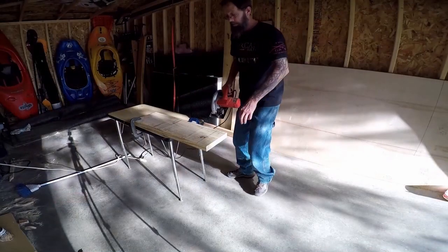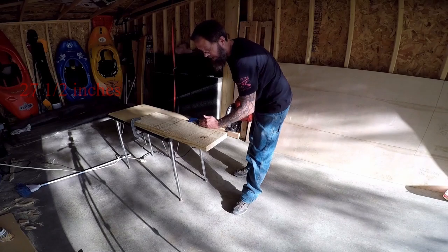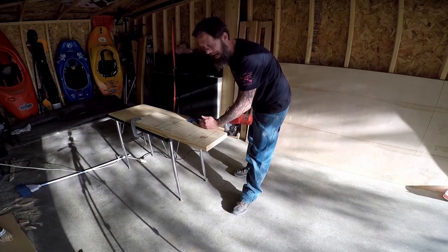Next, I'm going to cut another 2x10 at 27 inches, then trim another inch off the top. This will be the back.